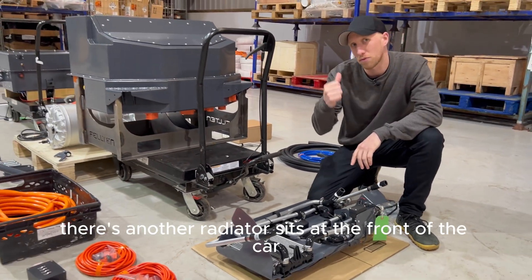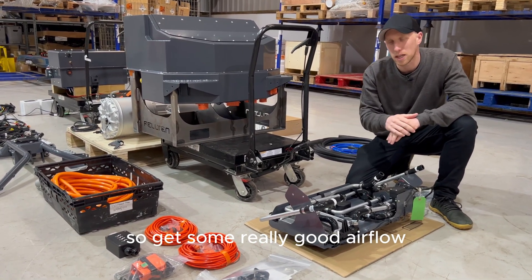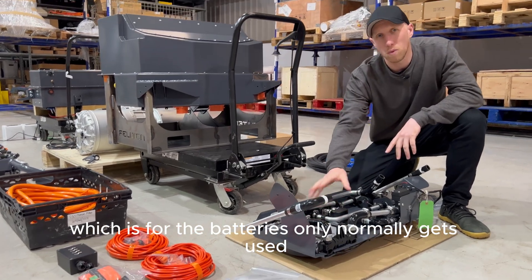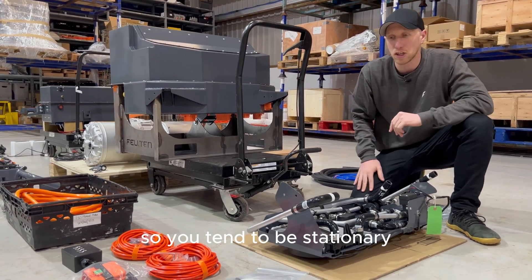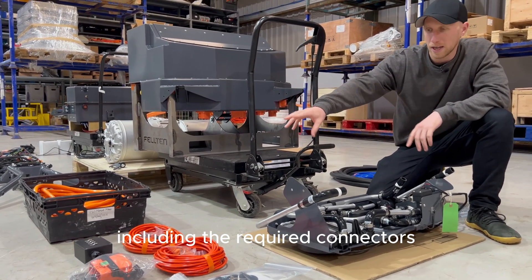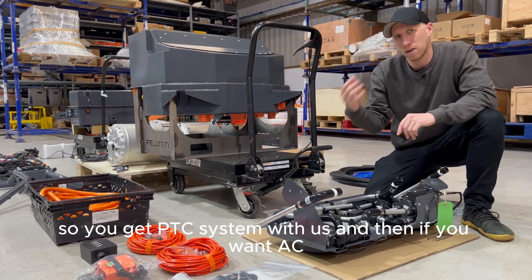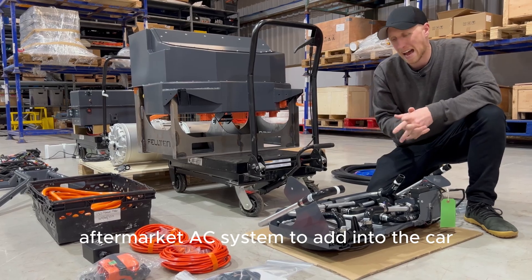There's another radiator that sits at the front of the car which cools the motor and inverter side, so it gets really good airflow. The radiators in the back are for the batteries only and normally come on during CCS rapid charging when you tend to be stationary. We supply it with all the HV cables ready to go, including the required connectors for the HVAC system. You get a PTC heater system with us, and if you want AC you can buy an off-the-shelf aftermarket AC system to add to the car.